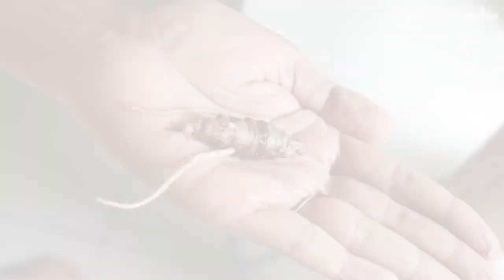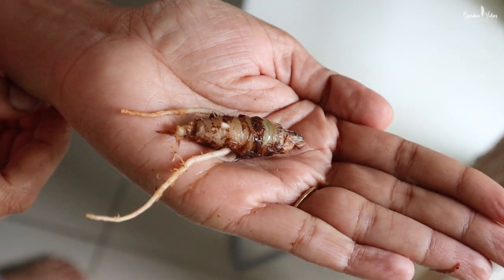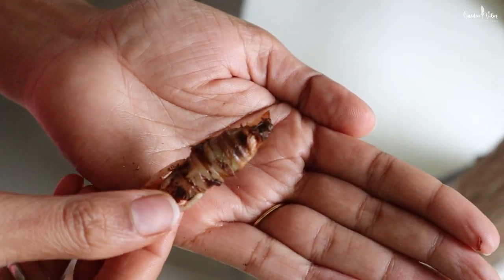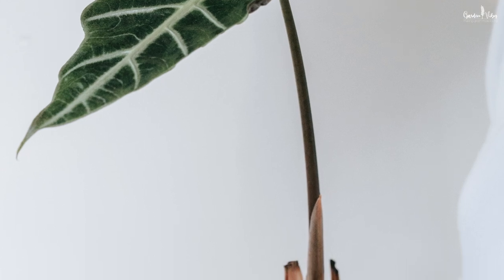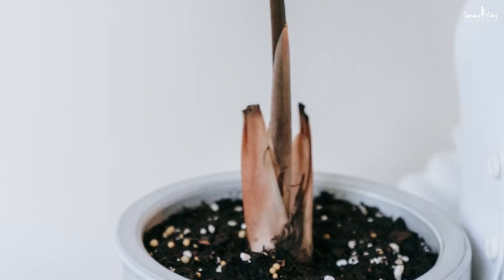Alocasia plants grow from bulbs, so most of them go into dormancy during the winter season when the temperature is low. But even if they lose all of their leaves, the stored energy in their bulbs allows them to sprout new leaves under the right conditions. So once the conditions are favorable, they sprout again.